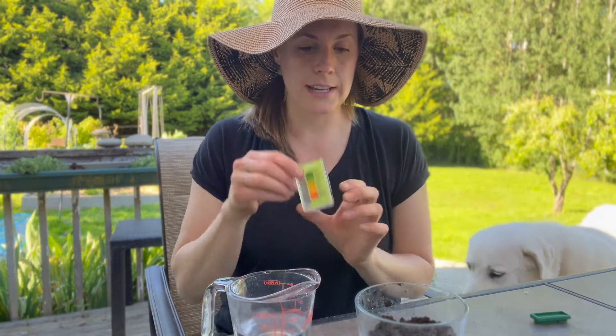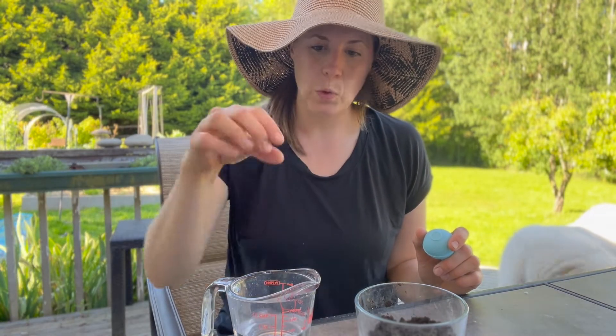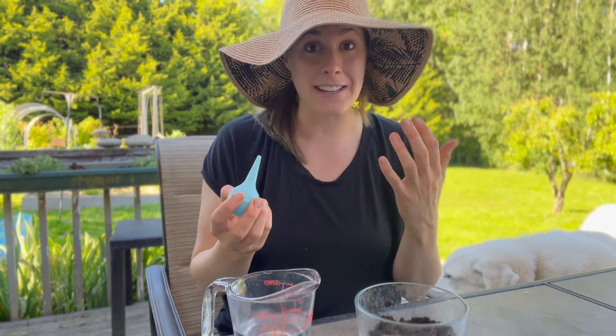What you're going to need is your soil testing kit, your soil sample, and distilled water — distilled water has a neutral pH. Your kit will usually come with a pipette, which you can use to draw up water and squirt it in more easily, but I can't find mine so I'm just going to use a bulb syringe — it'll do the same thing.